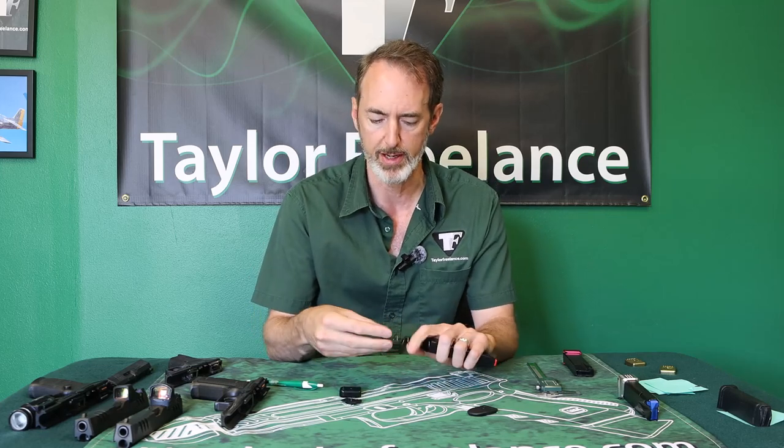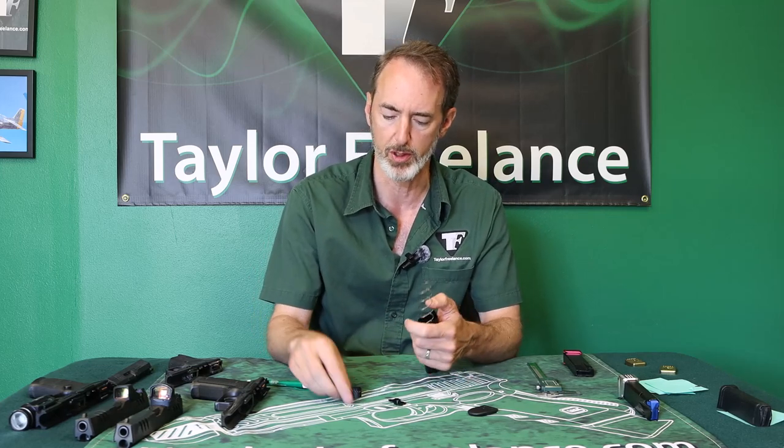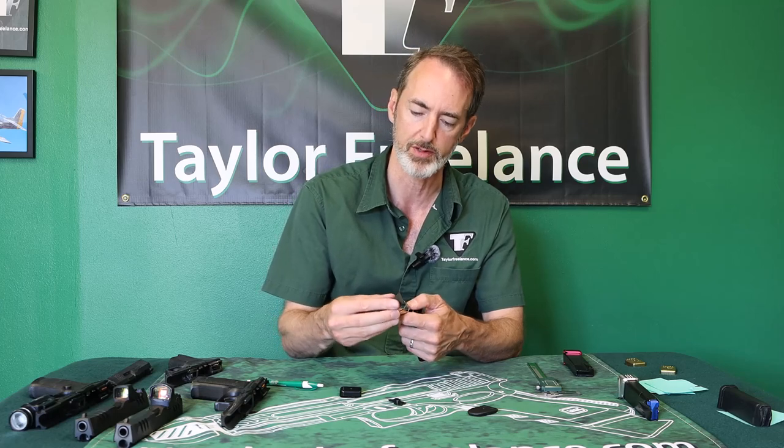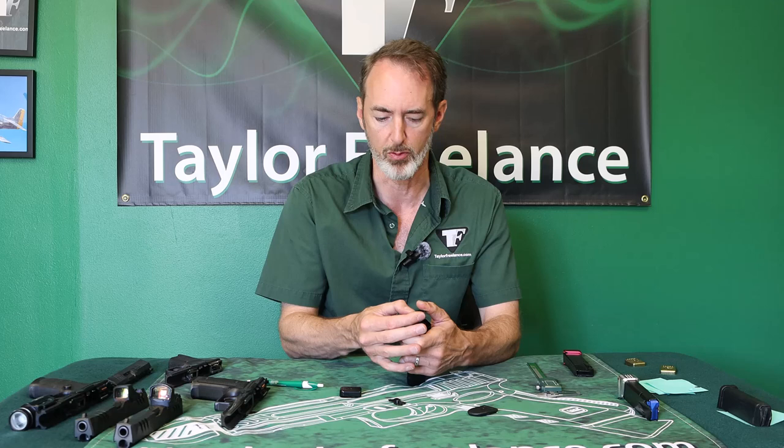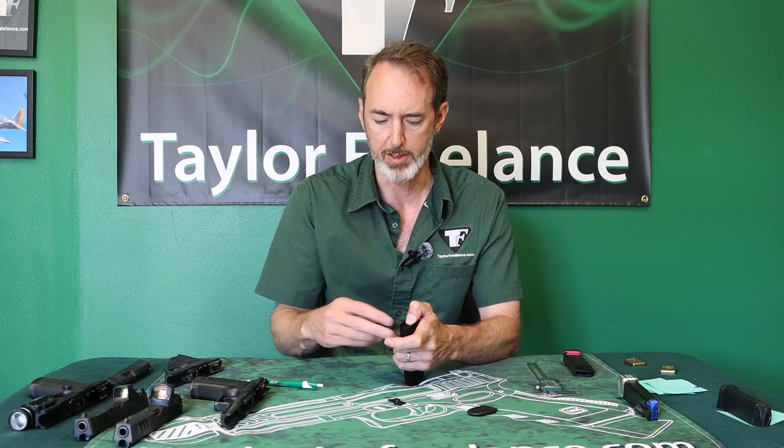Walther then changed the locking plate from the steel one to a polymer one. It's probably less expensive and fits up more positively on their polymer one. The problem is it doesn't fit up as positively on ours.